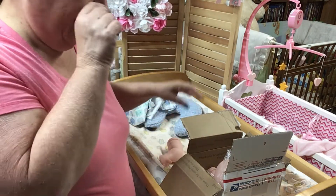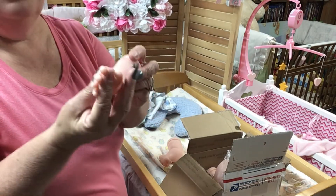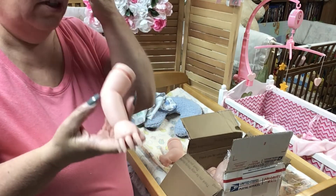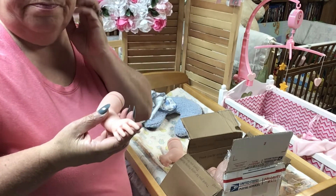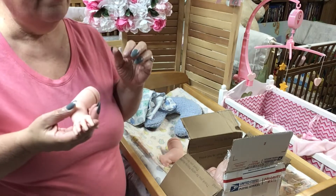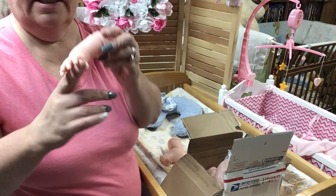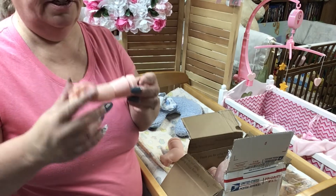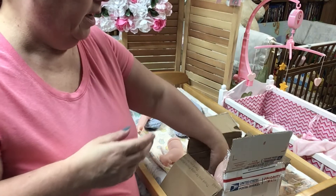I'm going to set him up here for you guys to look at his little hand. You can pick with those - it's by Sandy. You can pick limbs; there's usually two, maybe three choices. I like the open because you can put your finger in there. So he has three-quarter arms and legs.